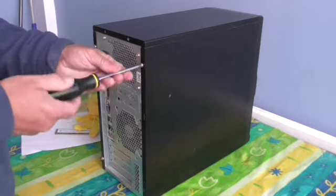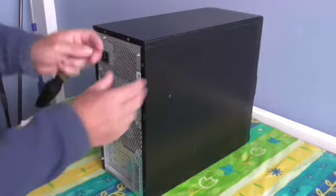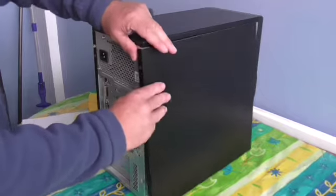Take a screwdriver and remove the front right cover. Most computers will have the cover on the right, some will be on the left. Remove the cover.